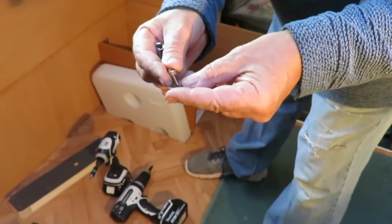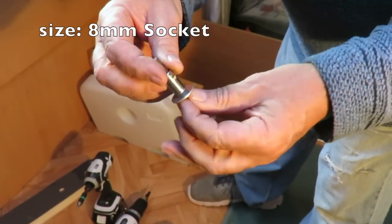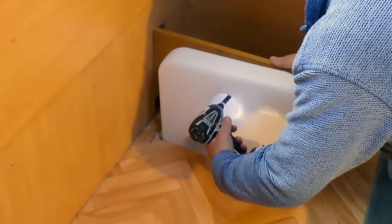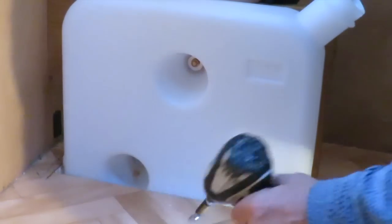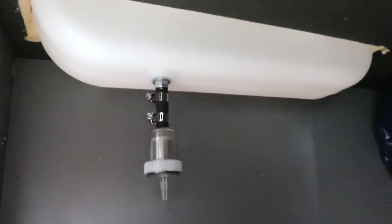These mounting screws are hexagon-headed so you'll need a socket bit that can fit on the screwdriver to get them in. So that's the fuel tank fully fitted and I'm ready now to move on to the next stage.